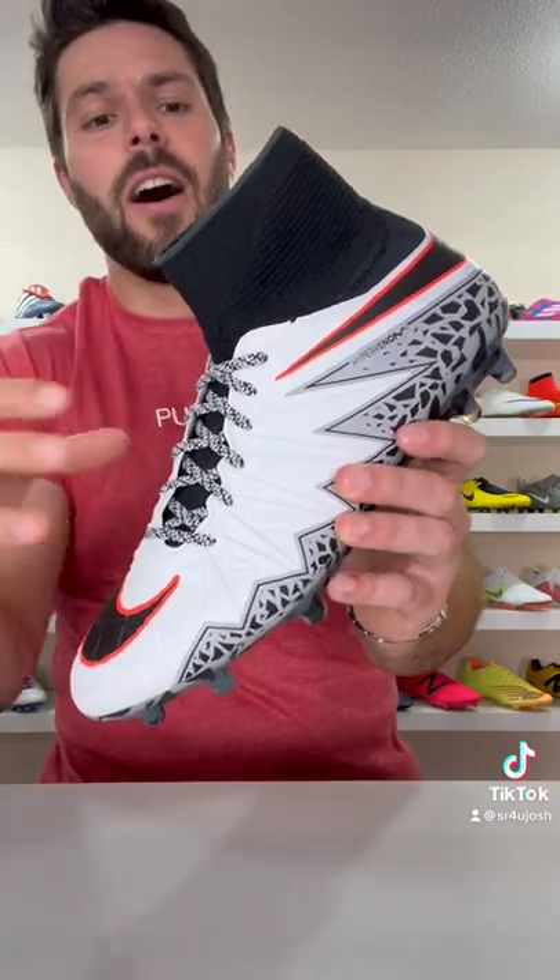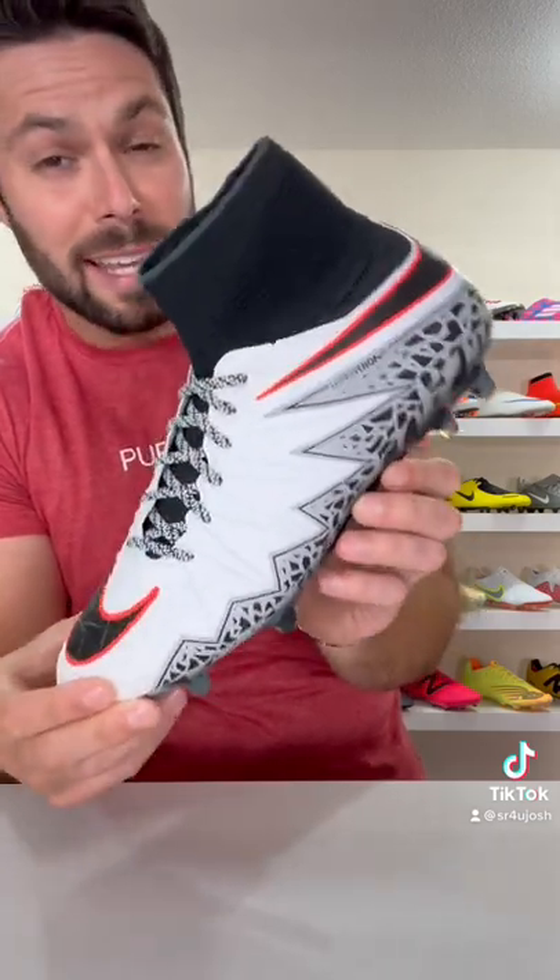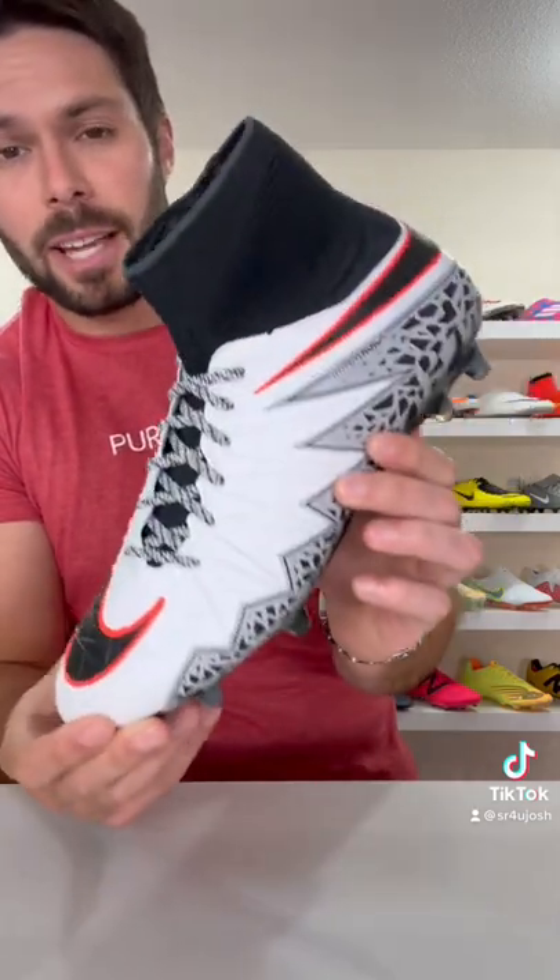Little did we know that we would actually get an Air Jordan collab on this very football boot — mine just came a little sooner. While I don't think they're quite as cool as what Nike actually put out, I'm pretty happy with how they turned out.